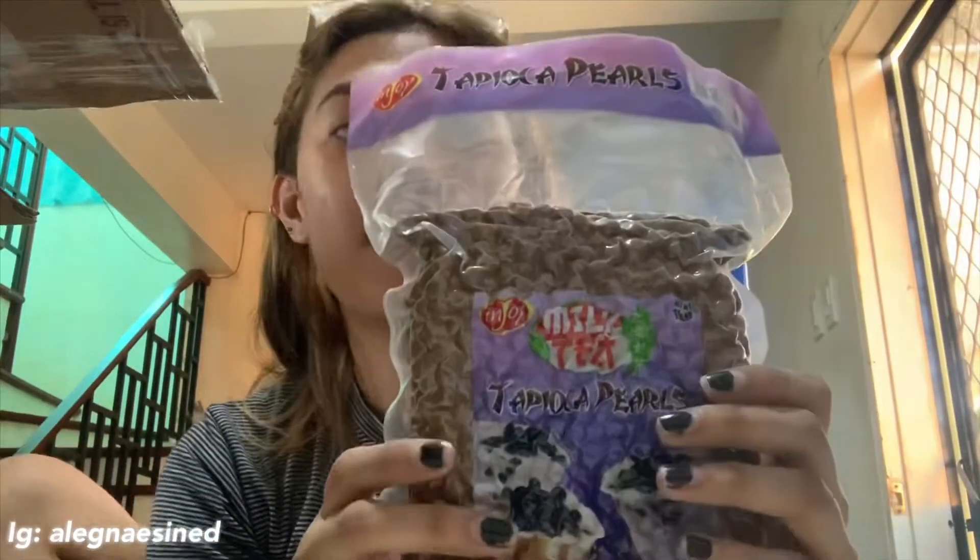Kailangan namin is yung chocolate. So yung pa siya gawin guys, tuturo namin dyan. Powder. Ang sarap, parang sarap. Chocolate yun.